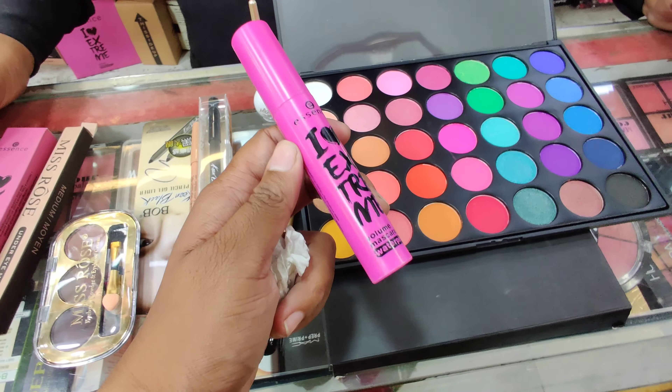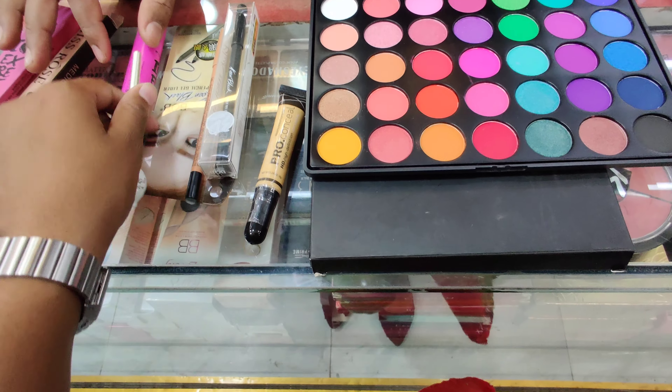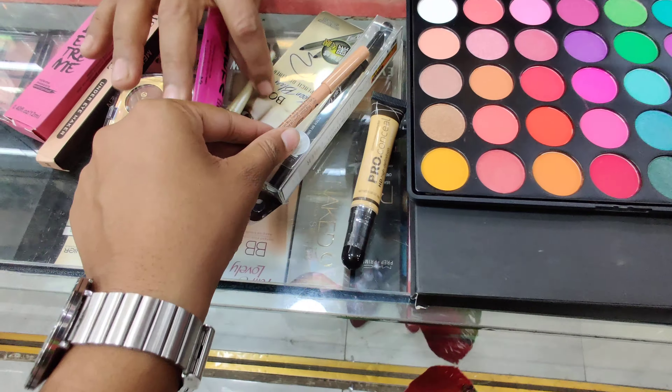You can apply a mascara. This one is a product of matte. The package has a product bag.